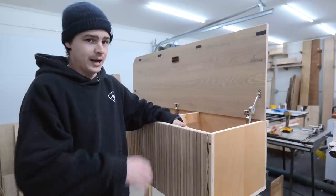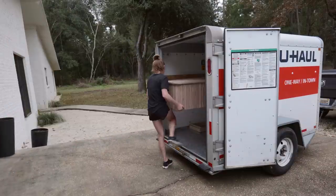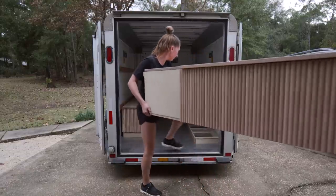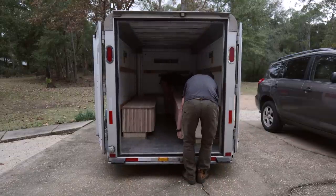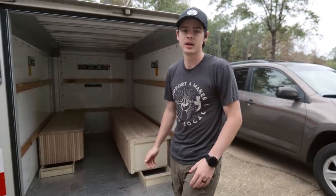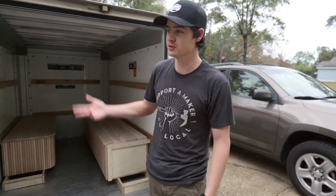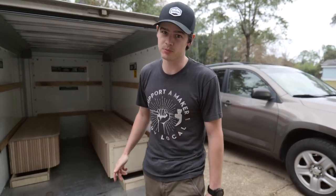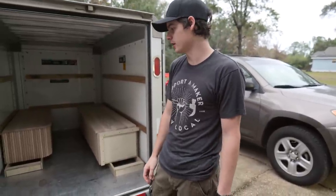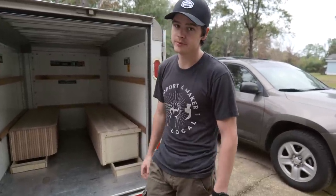We're going to get all this stuff packed up and it'll be getting installed in a few days. It is the night before our install and I went ahead and picked up a small five-by-eight U-Haul trailer to take everything over to the client's house. We have a little over an hour to drive, it's supposed to be raining, and we don't have an enclosed trailer — so $50 later for two days with this thing, money well spent. We're figuring out the best way to load it up to make sure we don't damage anything, and we'll pack it up tonight and head over in the morning.